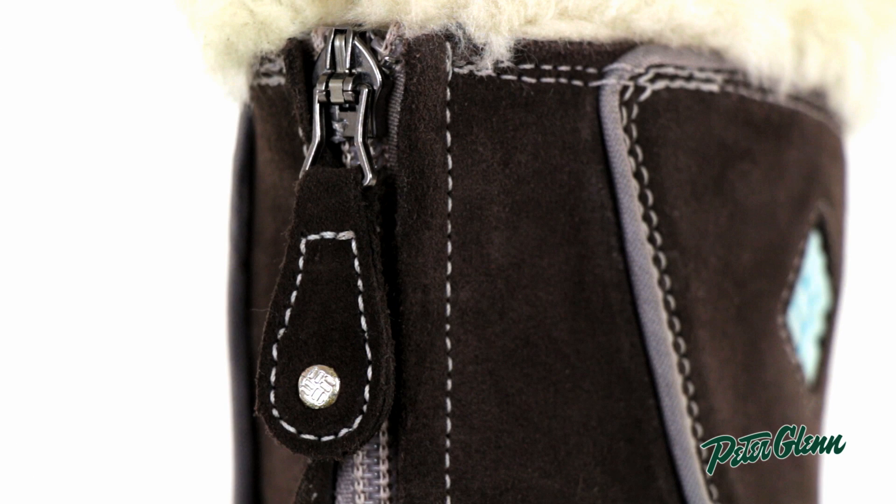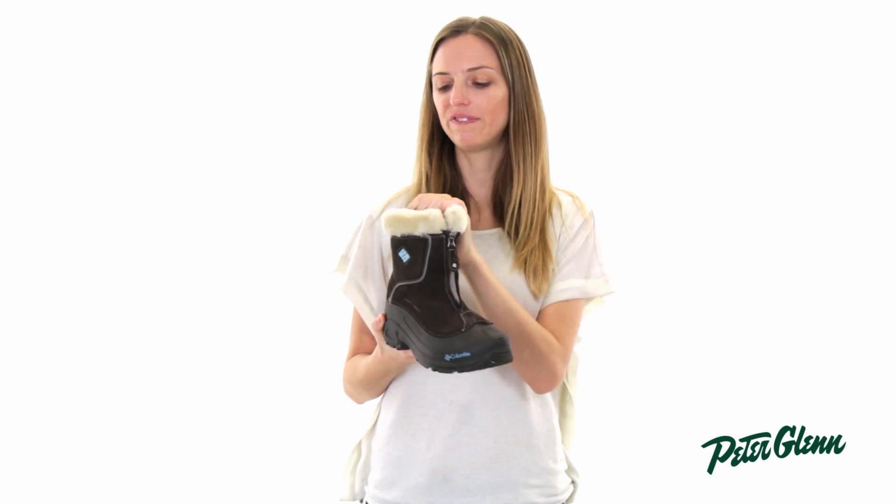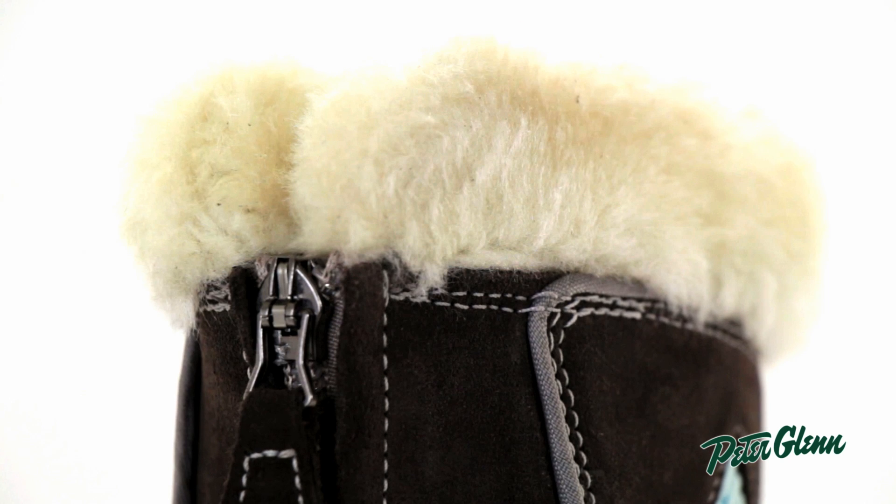The zipper on this boot makes it really easy to get in and out of. And there's a cute little faux fur trim up here, which also feels soft against the skin.